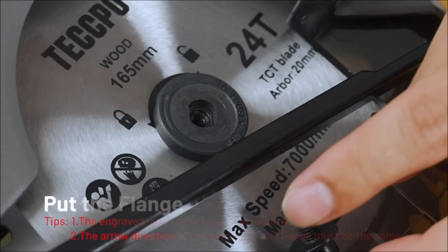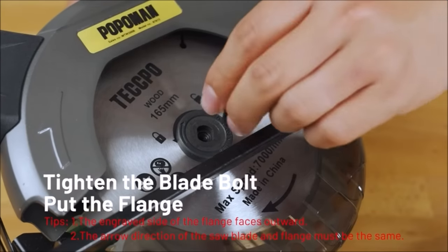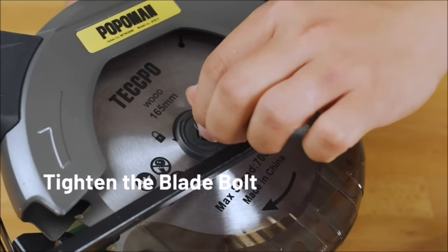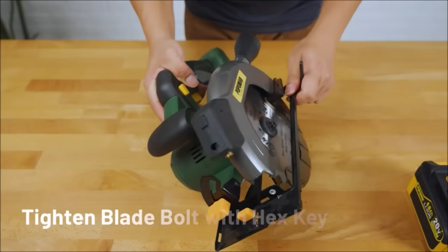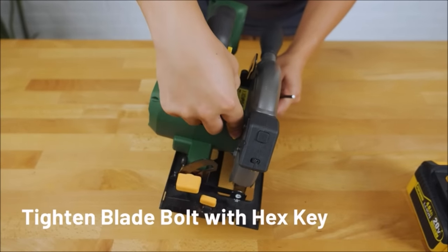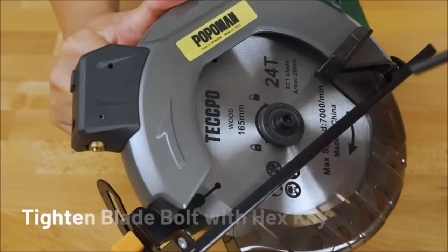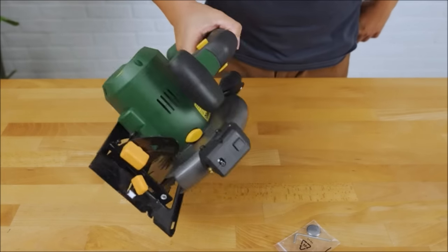The laser is adjustable to meet all your requirements for cutting accuracy, ensuring a professional and precise cutting line. The parallel guide enables exact cuts along a workpiece edge and cutting strips of the same dimension. Support for large panels can improve the stability of this compact saw during the cutting process.